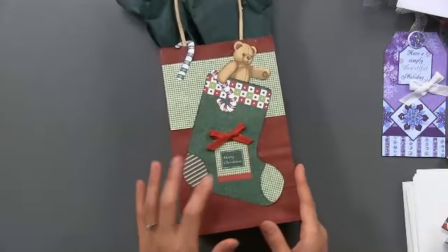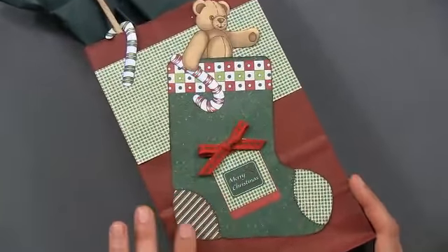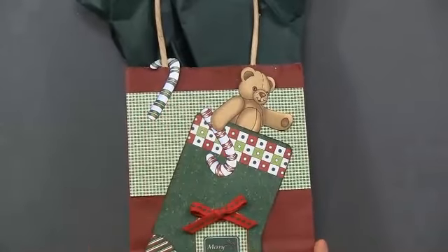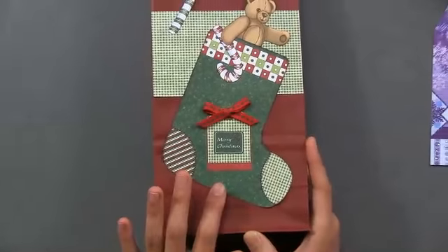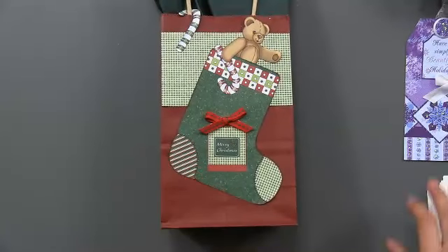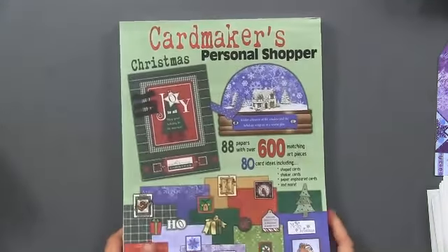And finally we have a paper bag. This was originally a shaped card — this stocking would be the card and it would open up — but in this case I decided to use it on a gift bag. I just glued the stocking down and arranged it how I wanted. You would actually have some artwork left over from here so you could use it on other things.